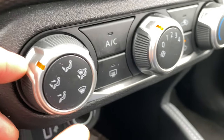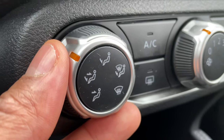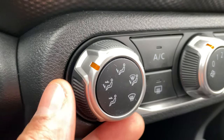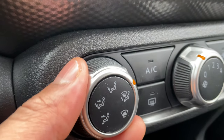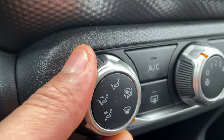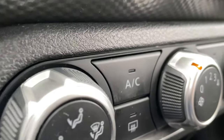We're going to start from the left hand side and work our way to the right. Right here on the left hand side of the heating and cooling system, this is the fan direction — it directs where the air blows in the vehicle. Currently it's blowing at the feet and face. Here you have feet only, feet and windshield for defrosting, windshield only for defrosting, and all the way over here, just the face.